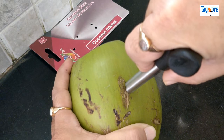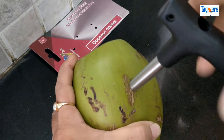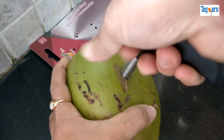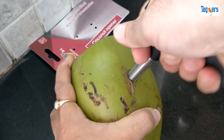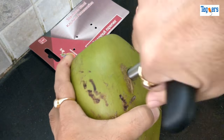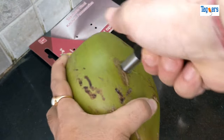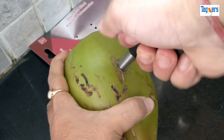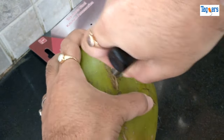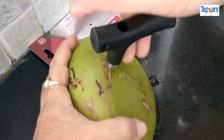Let's give it a shot and see if this really helps. One, two, three — let's go! All you need to do is press it a little hard and then insert it into the coconut. You just need to twist it.